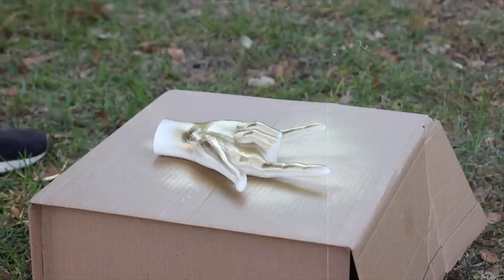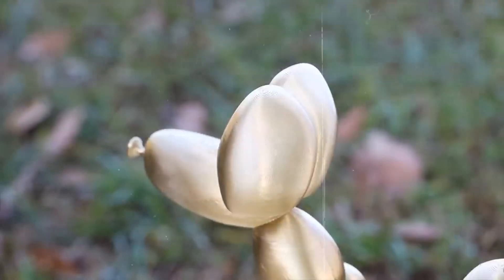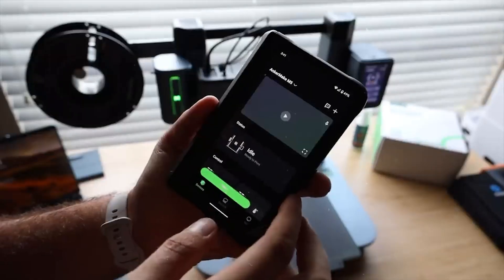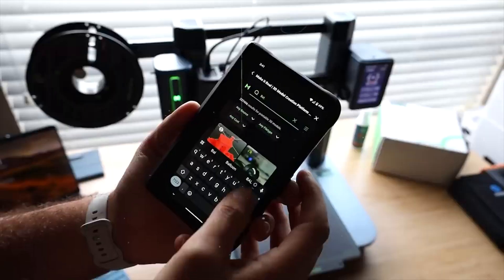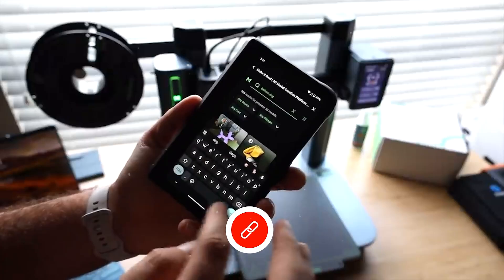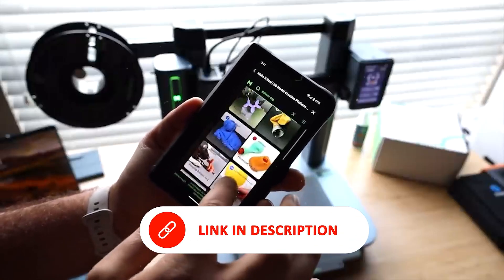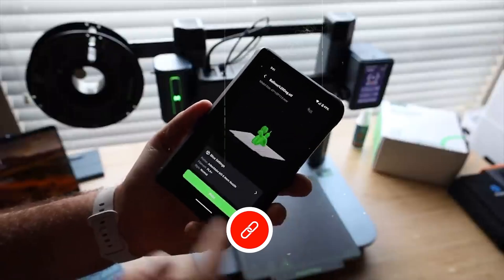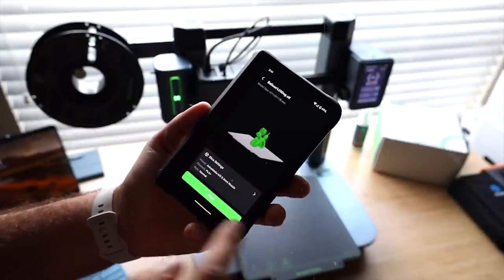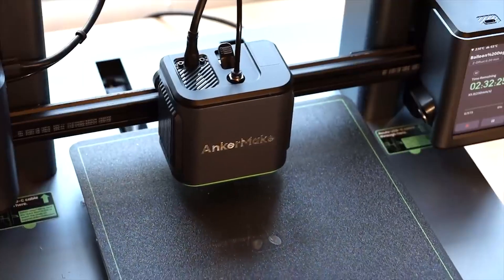No deep dives into calibration required. For connectivity, you get Wi-Fi, Bluetooth, and USB-C, making it easy to integrate with your workflow. It also runs quietly, which is a major plus in shared spaces or home offices. That said, the lack of a physical screen could be a drawback for some, and it's not the most mod-friendly machine out there. But if you're looking for a fast, modern, and low-maintenance 3D printer with smart features out of the box, the AnkerMake M5C is a top contender.